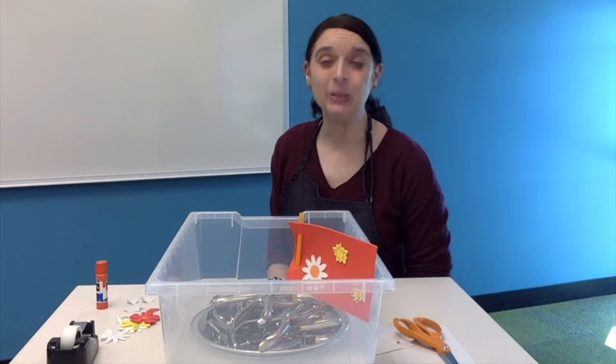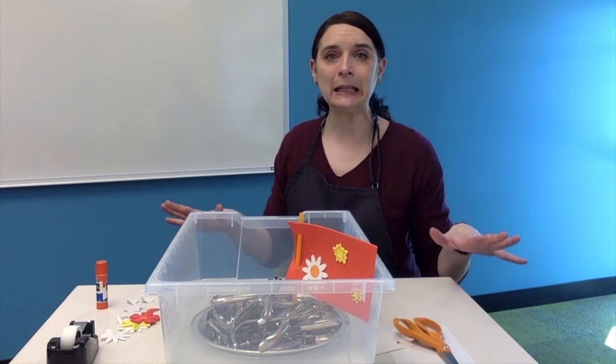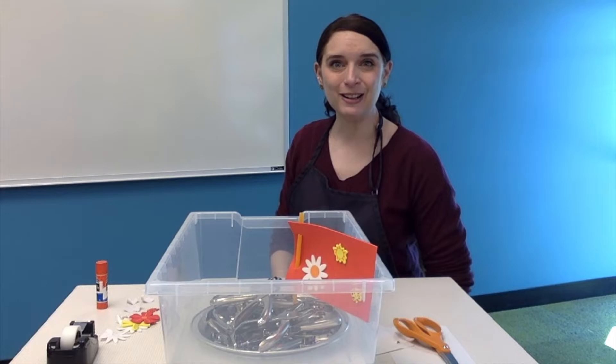I'm going to get my experiment cleaned up because we still have one more activity to try. Let's make sure we've got a nice, clean, dry workstation, and I'll meet you back here in a few minutes for our third project. You may not know that April is National Poetry Month, so we're going to wrap up today playing with some rhyming words and making our own poem.